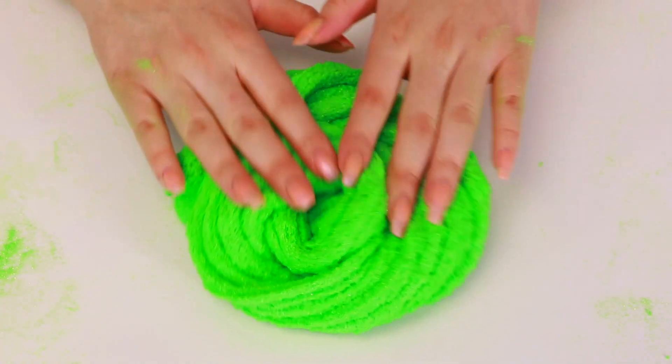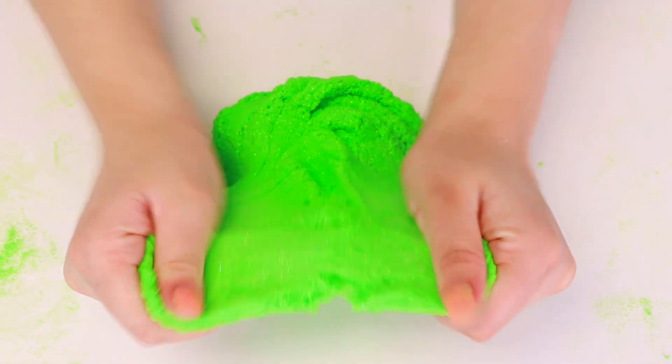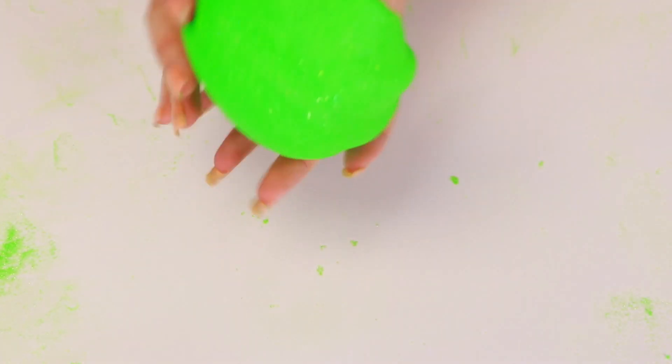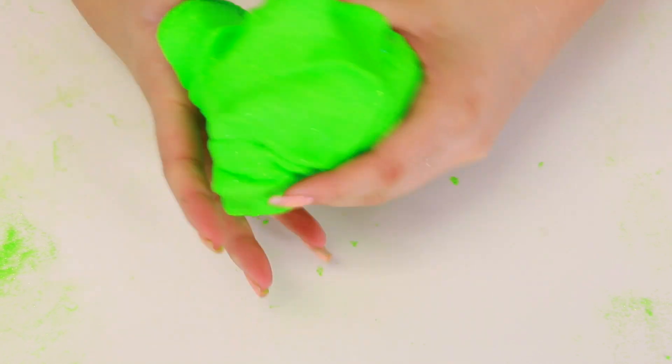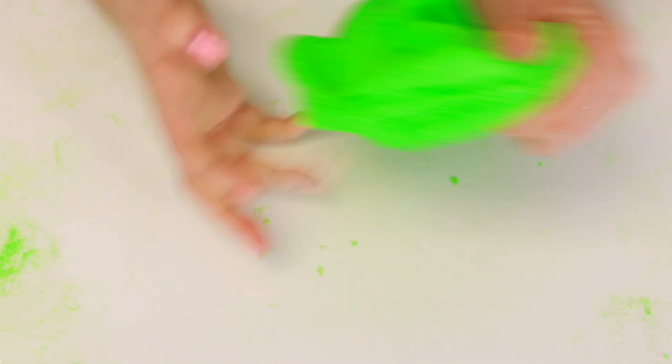Did we just make a new type of slime? This slime is amazing and I would play with it all day, but we're gonna get on to the next one. This is incredible. Let us know in the comments what you think about it, and let's get on to the next one.